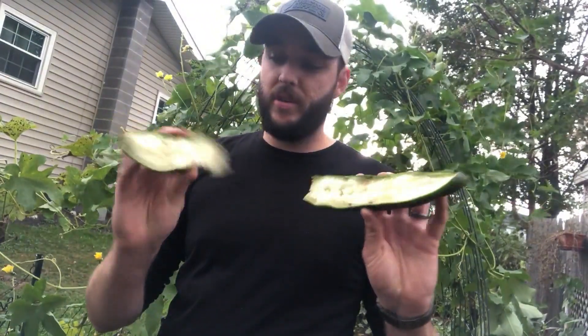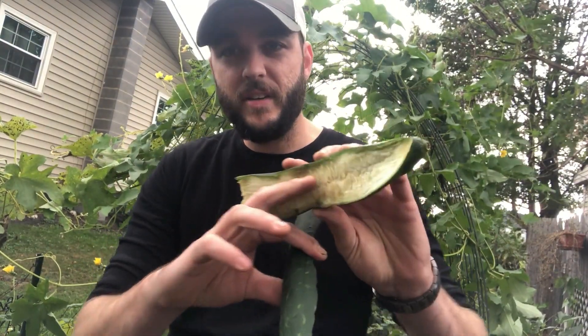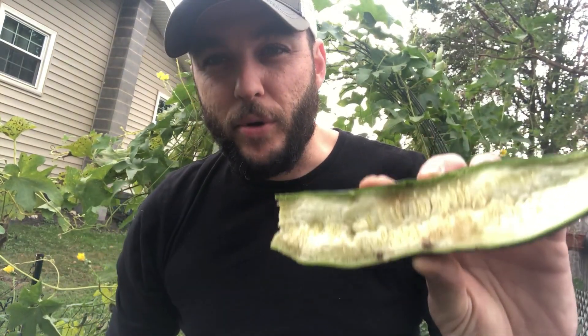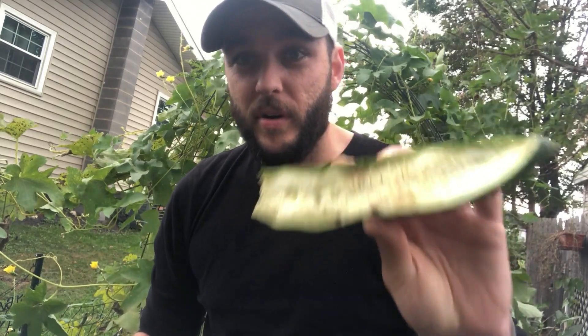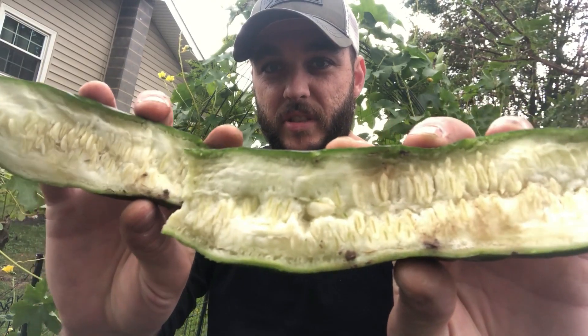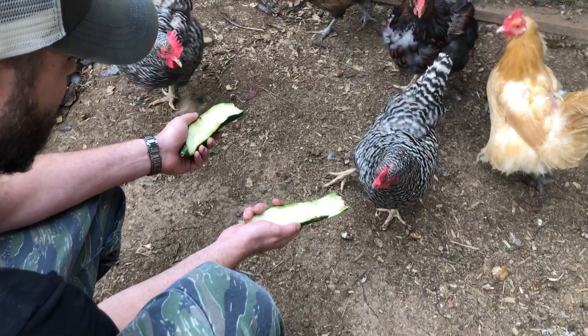This is a fresh loofah that I cut open — this one was a little on the mushier side. You can see it's got some bruising on the inside, kind of like a banana — almost liquidy looking. Not the best for drying. This is what it looks like on the inside when it's raw — kind of mushy, you can't really see that fibrous inside yet. Once all of the meat dries out, that's when you get that spiral sponge look. Final count: 43 loofahs. Forty-three — minus one for the chickens to eat. That's the rule.